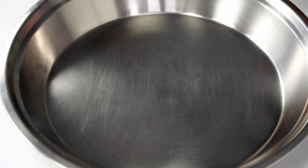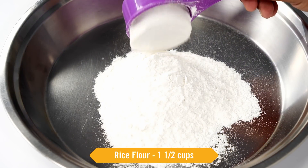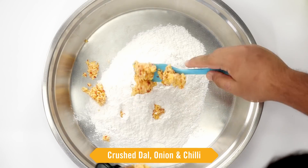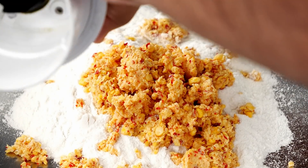Now let's take a kneading plate or a parat. In this we will take rice flour — one and a half cups. This much will be enough for 25 chakaloos. Along with the rice flour we will add the crushed dal, onion and chilli, and a few more ingredients.